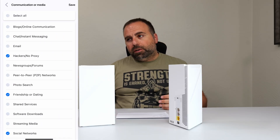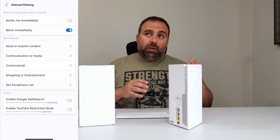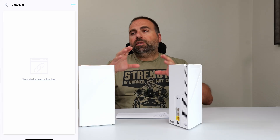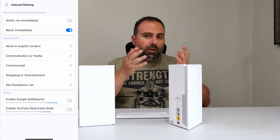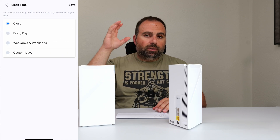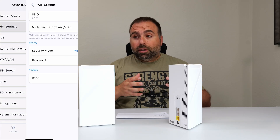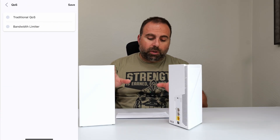There's some built-in security that checks various things, plus parental controls where you can create a profile for your child, select their devices, filter certain content, block devices, set restricted modes, and get notifications. There's a lot of customization included with parental controls, all included in the price.